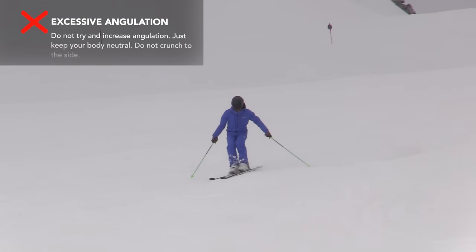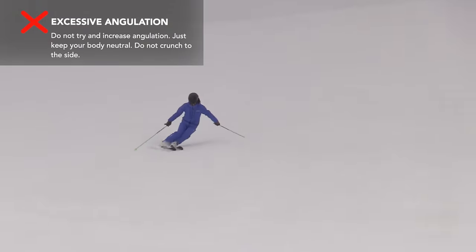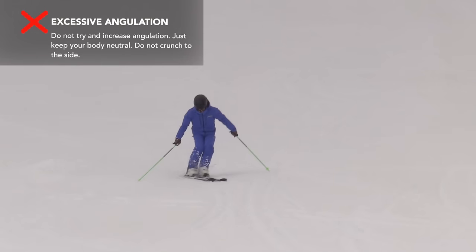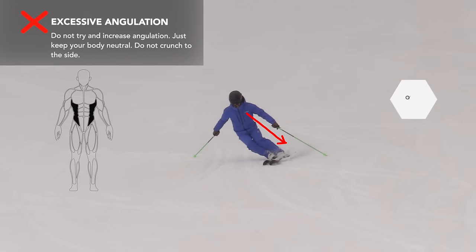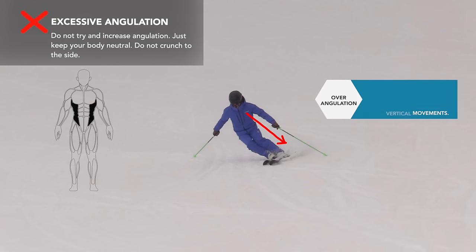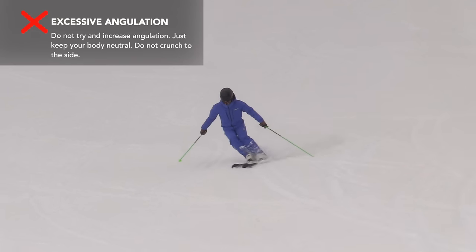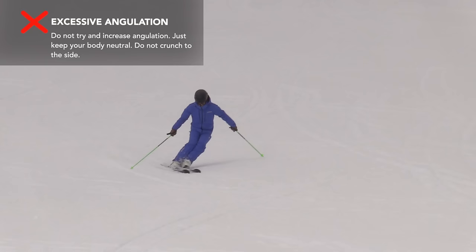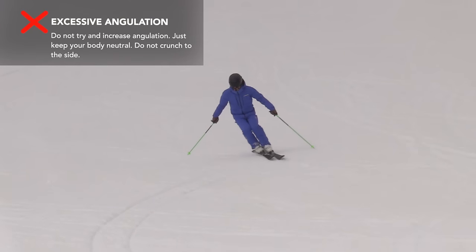To finalise this part, I don't want anyone to go away thinking that flexion and extension is bad. In fact, flexion and extension movements are an extremely important part of dynamic skiing. But like any good movements, if they are performed at the wrong time or over-exaggerated, they can become bad movements and hinder your skiing. This exercise is just one way to correct someone making excessive flexion and extension movements.